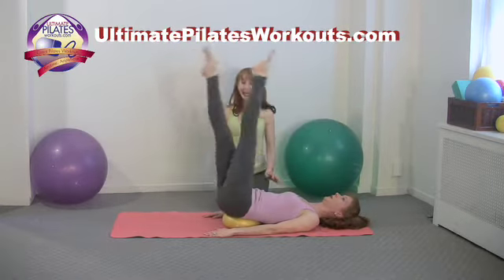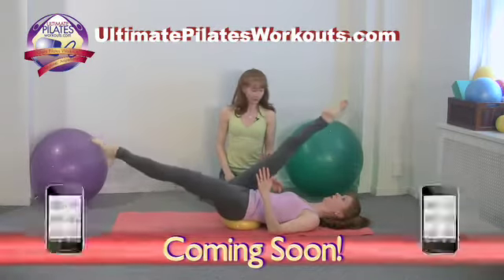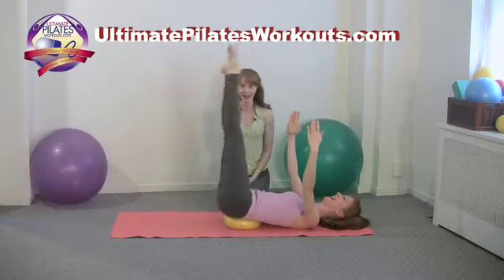And exhale, exhale. Now, if we want to make this a little bit more challenging, she can take her forearms off and just balance on her elbows. And if I were mean and evil, I would ask her to reach her hands to the ceiling. But she's actually doing a pretty good job of stabilizing — I have to think of another way to make it harder.